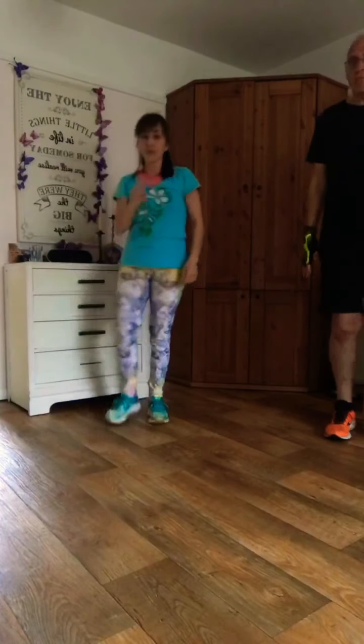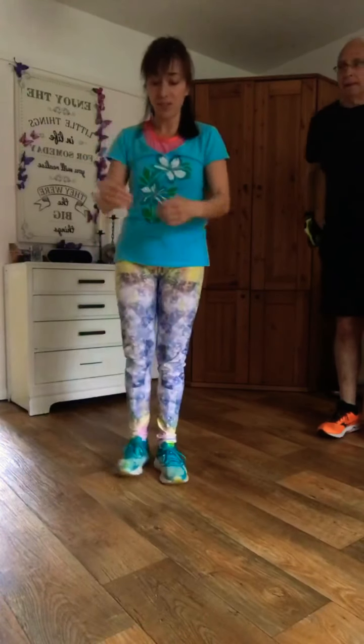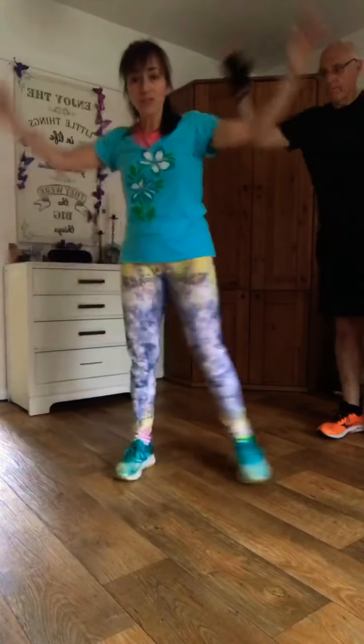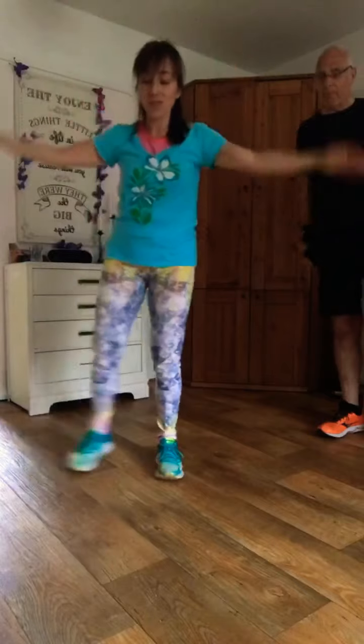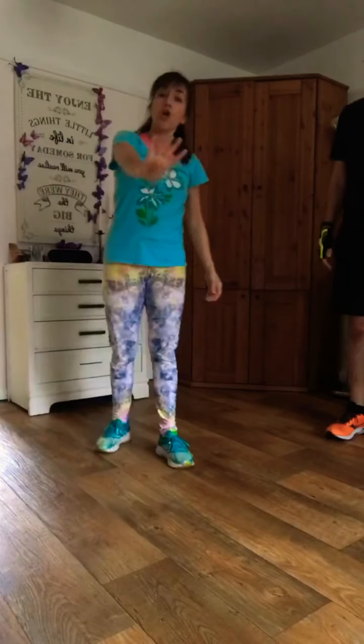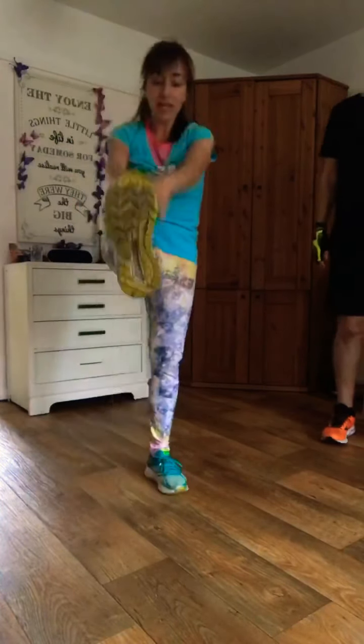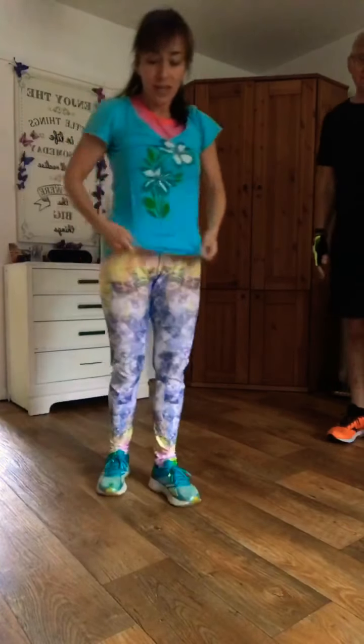You're going to do four star jumps followed by four leg raises. Star jumps — you can do them side to side like this, or you can jump, or you can do even bigger jumps. You choose — four of them, followed by four leg raises. We're going to start now, one minute. Come on!